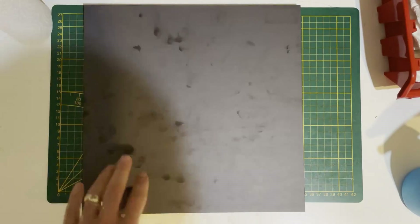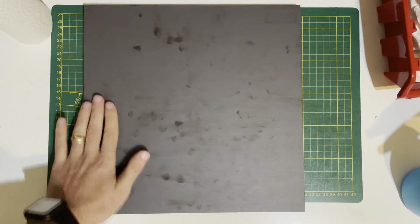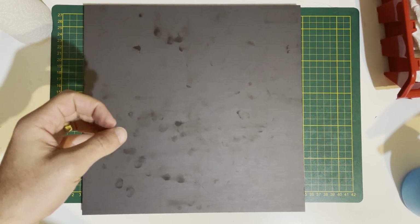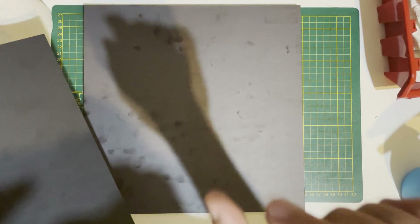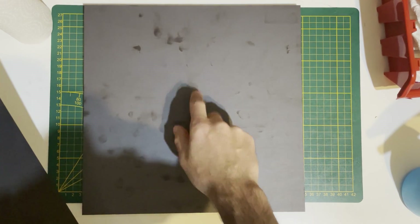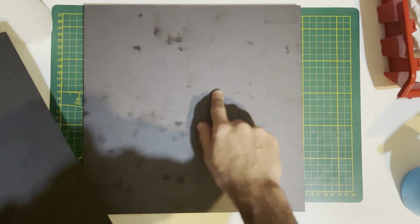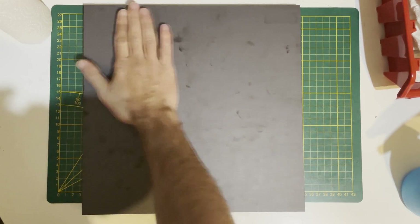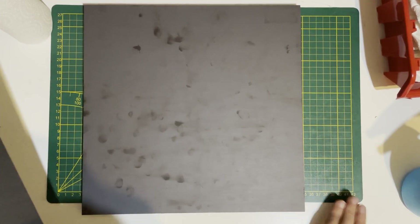Be careful about your magnetic sheet — if there is something on it, like a dust particle or a piece of debris, and you put your spring steel on it, it will get squeezed between the magnetic sheet and the spring steel and will deform your magnetic sheet. Be sure that your magnetic sheet is clean.